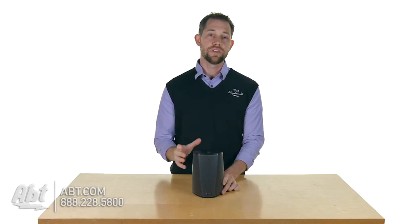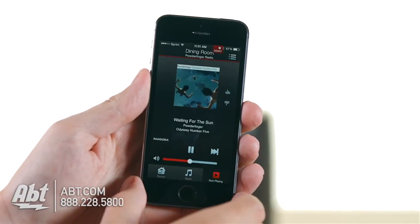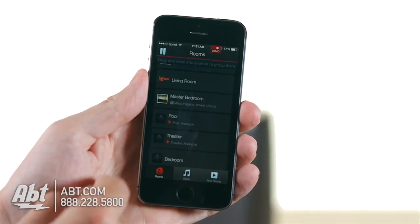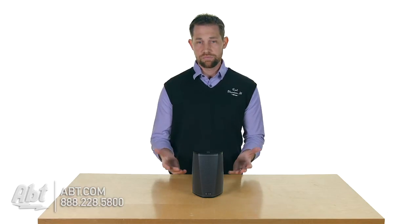Now to control this, you do need to download an application onto your smartphone or your tablet. It's a free application, and it's going to give you access to all the music on your network along with different sound settings and things like that. So it's pretty straightforward.